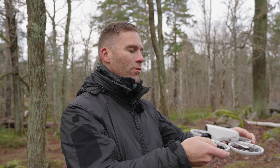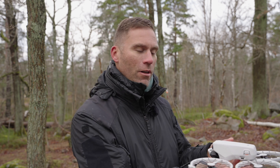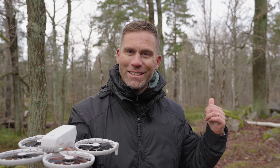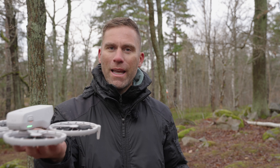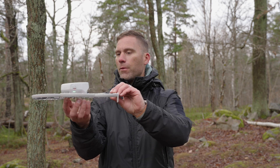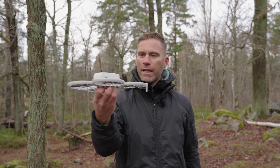The focus track mode is activated by unfolding the drone like this, and then when it starts up we're going to get the drone to take off. It's going to track me, and then we're going to see if we crash into that tree or how it behaves when it gets close to it. Now we just wait until it's ready to take off, then press and hold the button to take off.